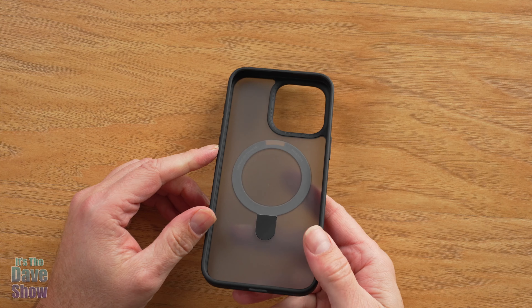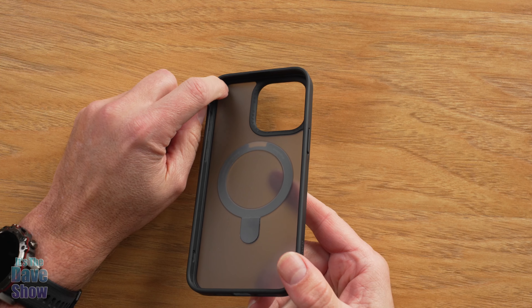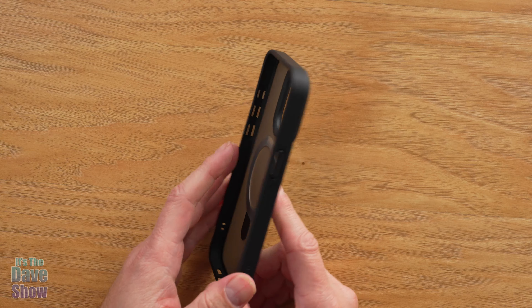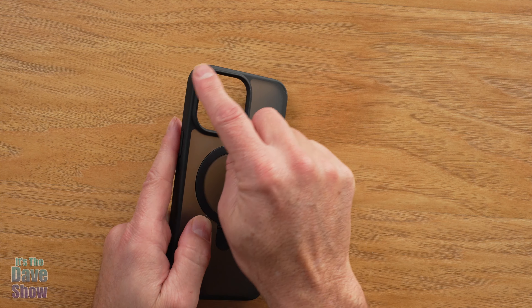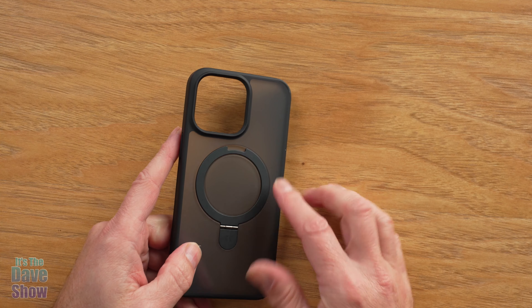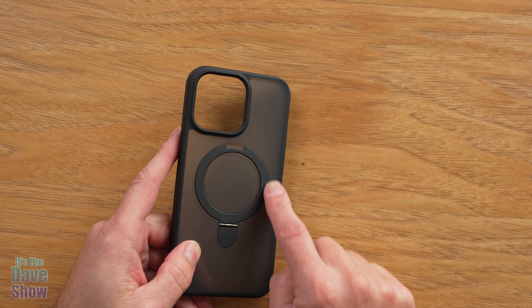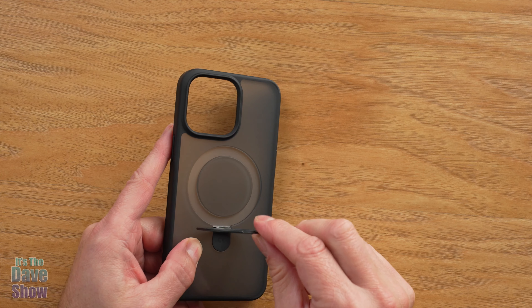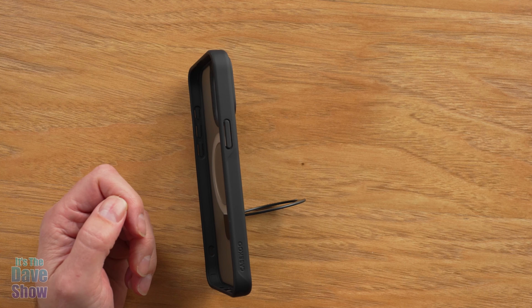It has what they call a cushion corner — there are some little indentations that help protect the corners of your phone. A couple other things: it also has a little ridge around the outside to protect your cameras. And that extra special bonus is you have your MagSafe ring here.